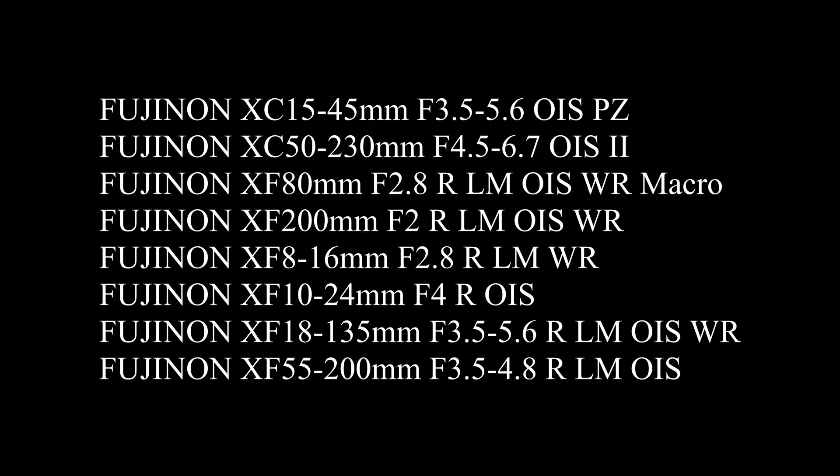Also, the previous update, version 12.0.4, which I didn't cover, actually added a whole lot of lens support for the Fujifilm system, so most lenses are now supported. That's really great news for Capture One users, and I've been finding it very useful to have all those lens profiles.